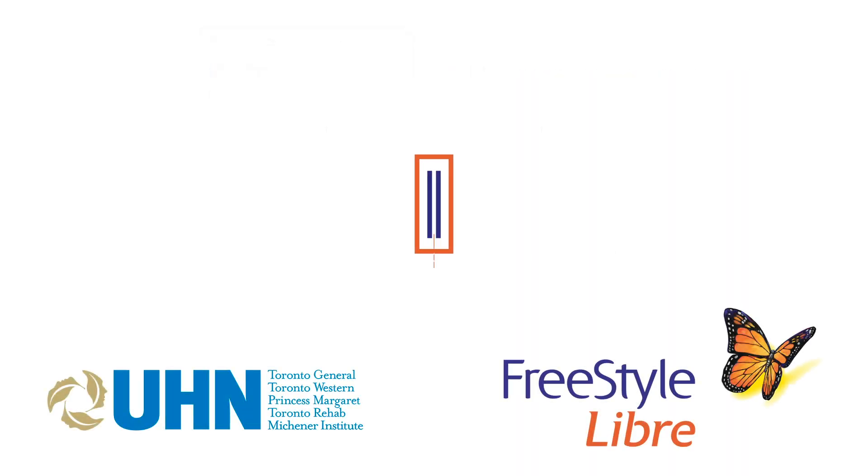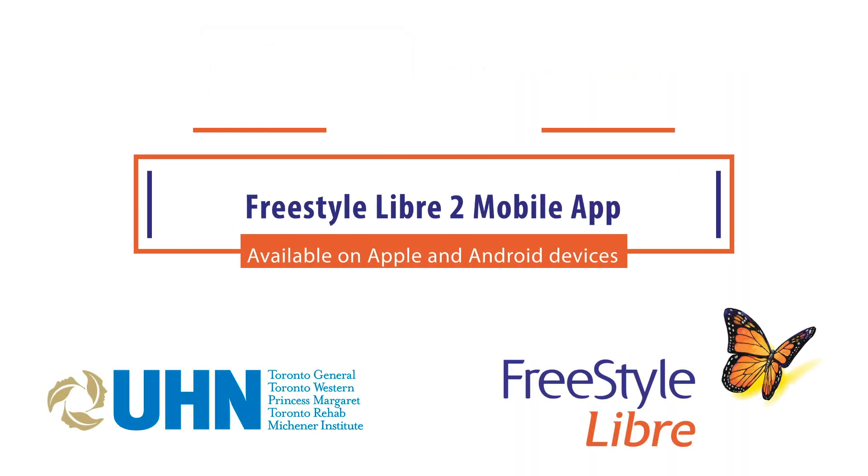Thank you for watching. If you have any questions, please contact your diabetes team or healthcare provider.